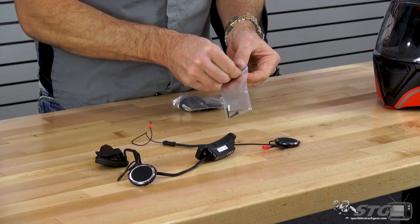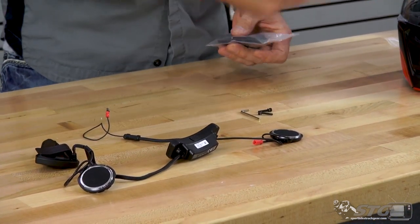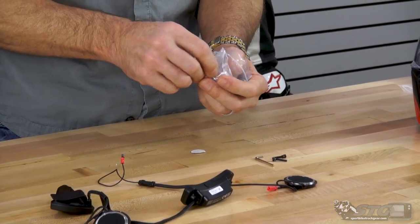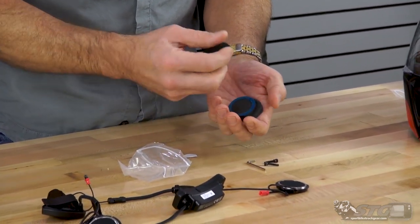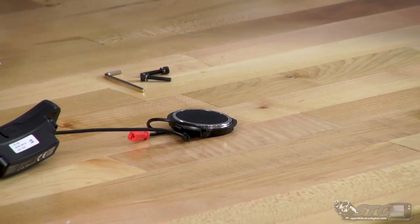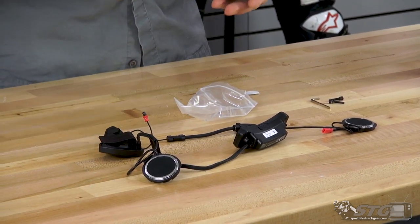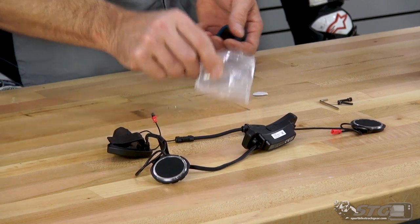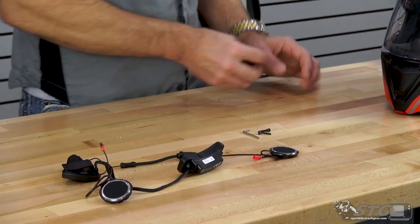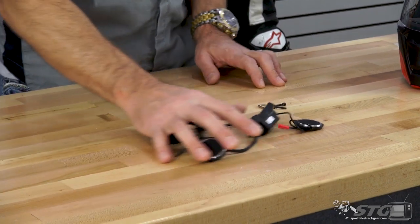There are a couple of different packages. One has an Allen wrench with two internal hex fasteners — we'll use those when installing the unit in the base of the helmet. The other package has a couple of boom mic covers so you'll have a spare, and pads that go on the outside of the speaker. In any of the installs I've done, I haven't put those pads on. There's also a small circular patch of Velcro used to hold the button mic to the chin bar of full face helmets, which is not applicable in our modular helmet install.